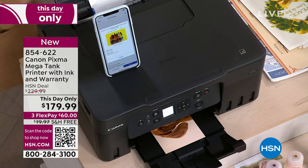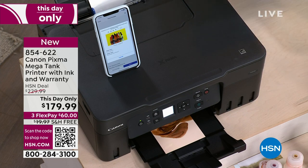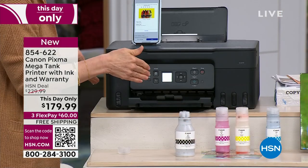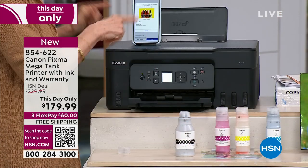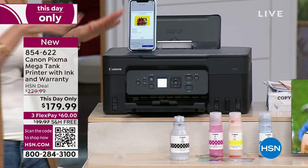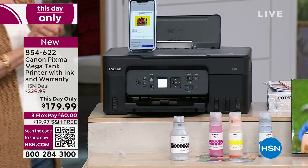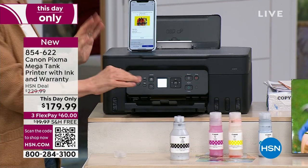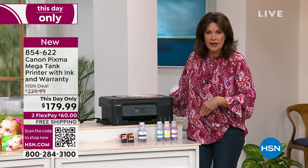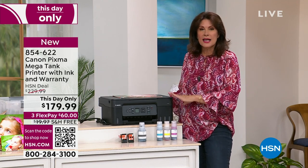This is a brand new product for Canon — they launched it about six months ago. The reviews on this exact printer are amazing. On the Canon website, this is $229, but HSN has a great value. The ink is included and it is the last ink you're going to have to buy. You're saving $50 off — $179.99. But that price is only good for today, only while supplies last. We could only get our hands on a few hundred of these.